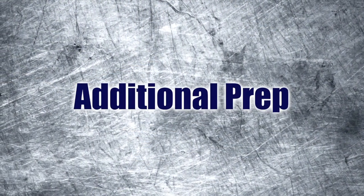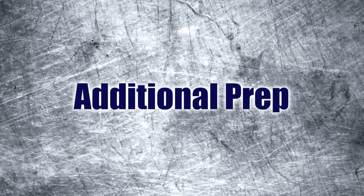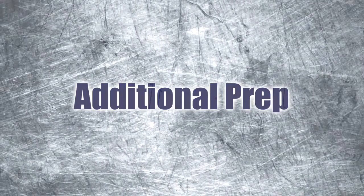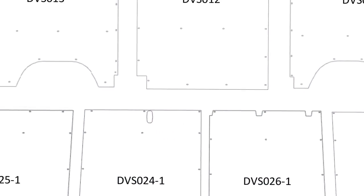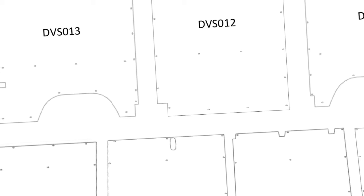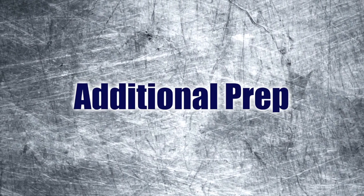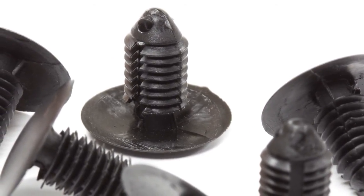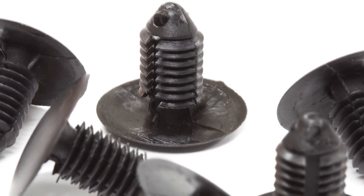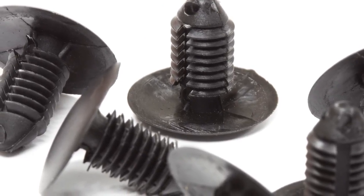When you unpack the panels from the shipping box, please note that each panel will have a part label on the smooth side. The installation instructions included list all part numbers and descriptions as well as a visual cross-reference. Also included in the shipping box is a bag of fasteners. Please note there are two fastener sizes: the one with the larger thread is used for existing holes, while the smaller thread fastener goes into new holes that need to be drilled.